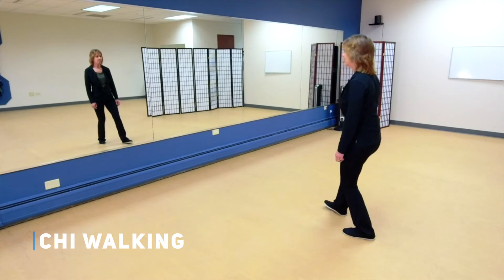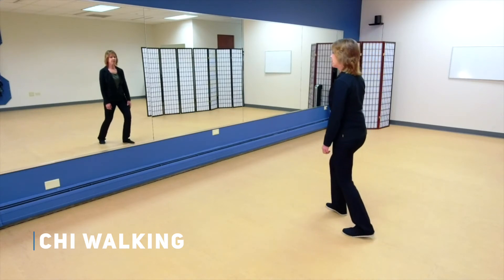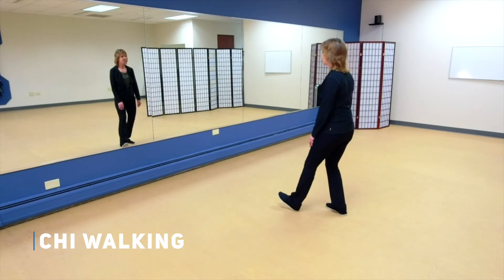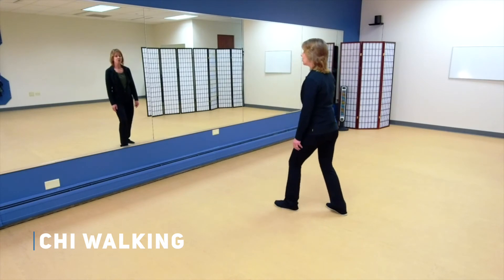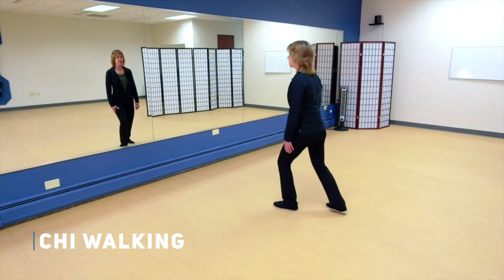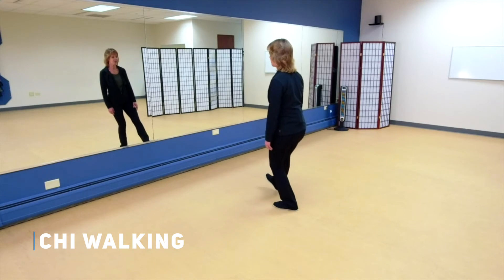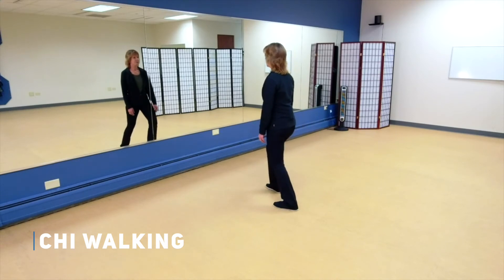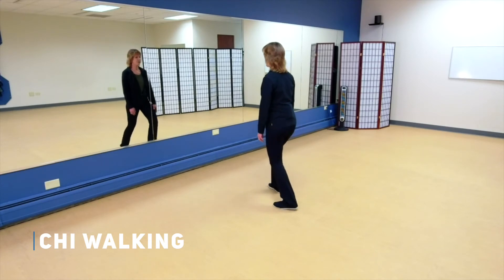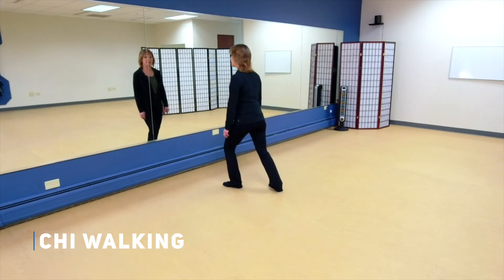Rocking forward, rocking back. Now let all the weight come into that right leg — don't lift that left leg until it's completely empty. Landing heel to toe, I want you to feel the ground with your foot. Let the left leg become completely substantial, the right leg is insubstantial. Rocking forward, rocking back — all the weight onto that right — and step forward with the left.